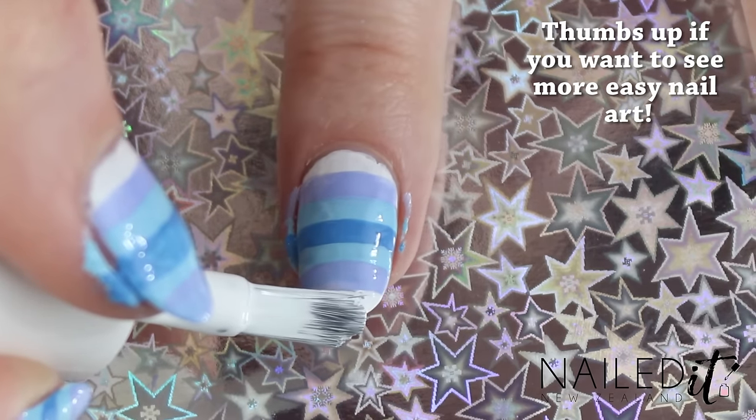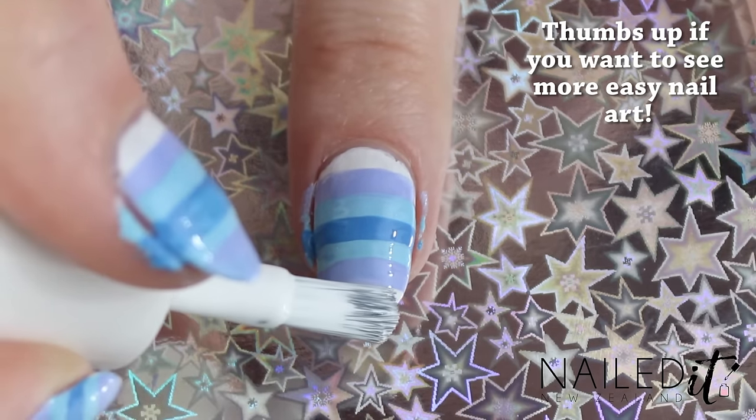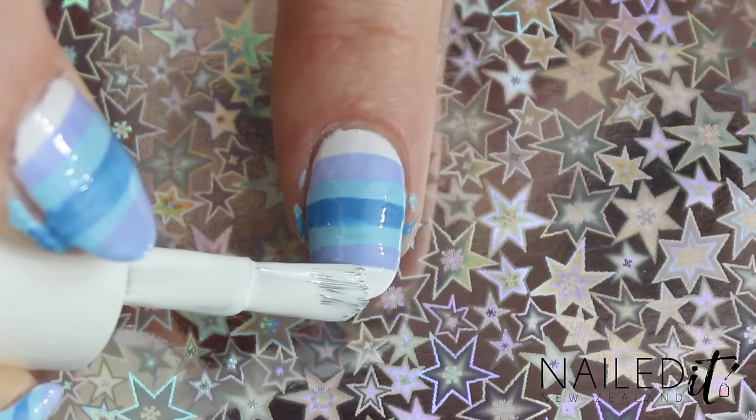Then I just used the same white from the background and applied this to the tip, trying to make it match the width of the white showing on top.